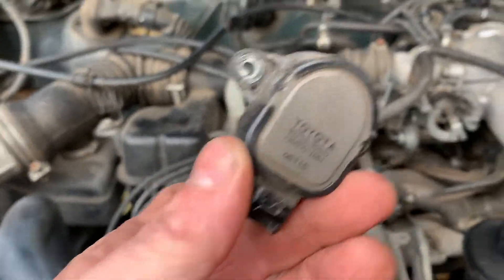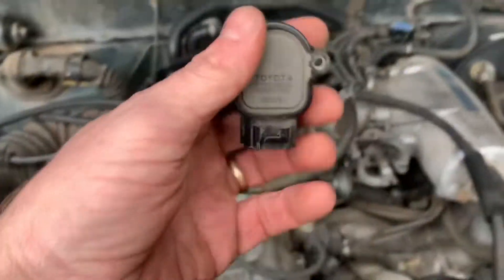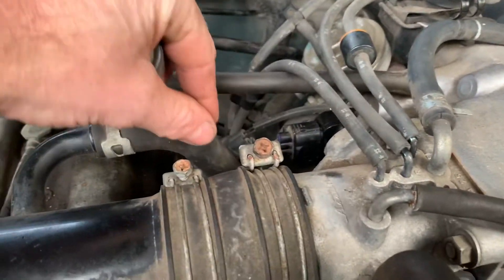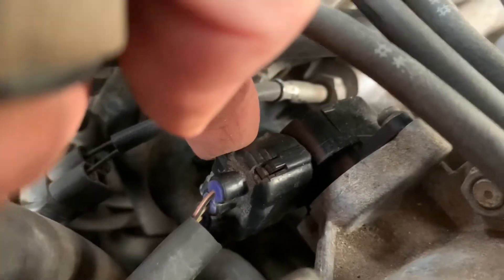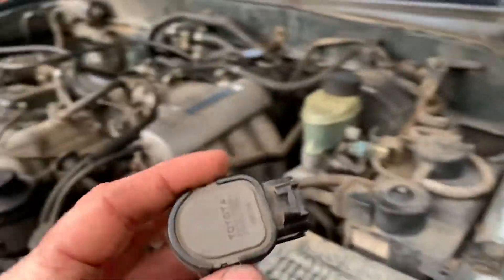It was having trouble idling — it would idle and then sometimes it had some starting issues. When I would unplug it there was no change, so the throttle positioning sensor was bad.